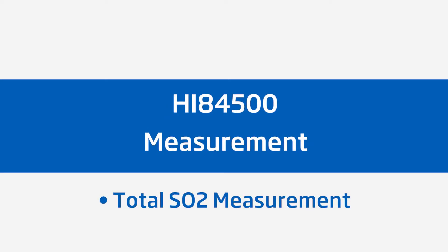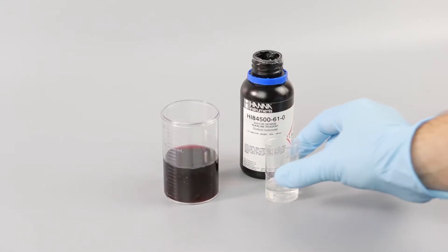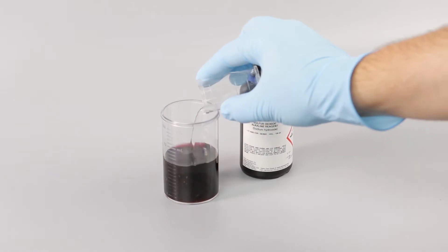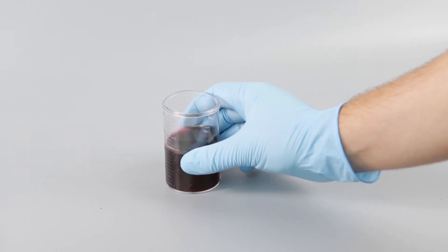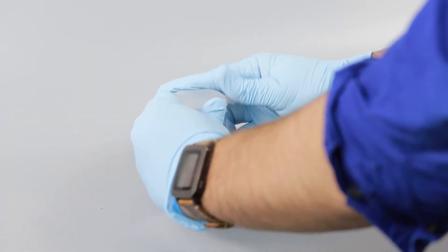You can also measure total SO2 by taking a couple of extra steps. Take your 50 ml sample of wine and add 5 ml of the supplied HI84500-61 alkaline reagent. The alkaline reagent frees any bound SO2 so that it can react with the test. Stir the beaker, then cover and let it sit for 10 minutes.